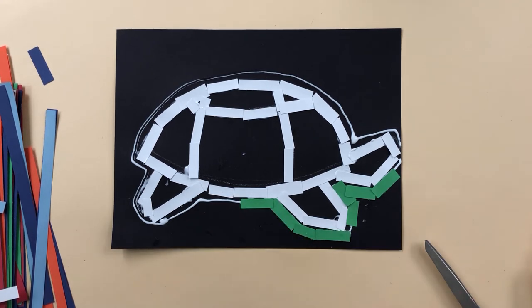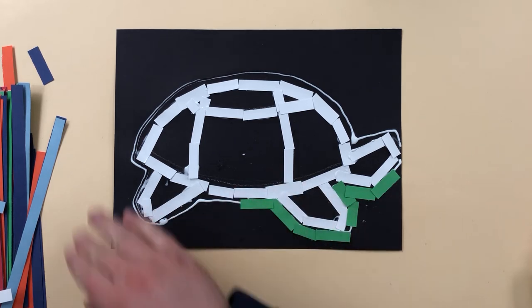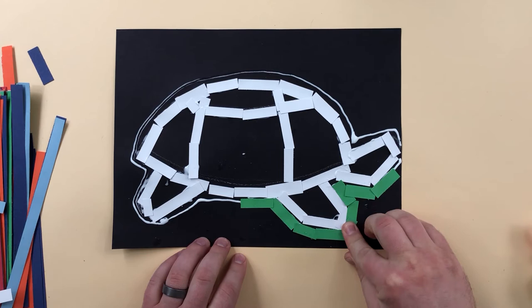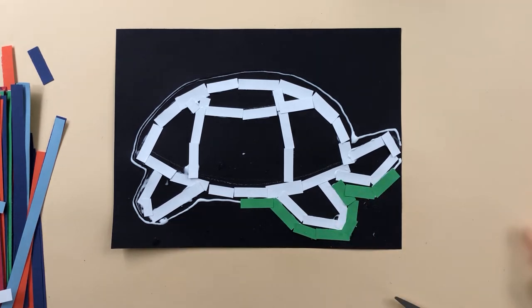So last time I left off about here, and I was in the process of applying a second outline to this. I cut some pieces, I put some glue down where I want them to go, and then I stick them on. That's it.